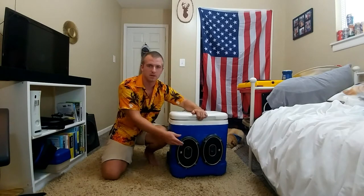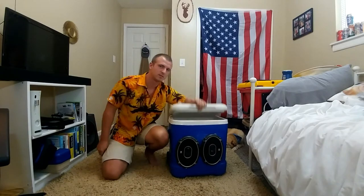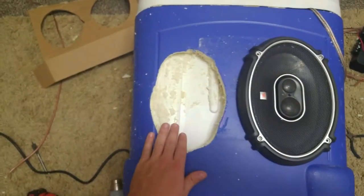What's up guys, I'm going to show you how to build a speaker cooler that can play music and hold beverages. I already put one in, and now I'm going to show you how to put this one in.